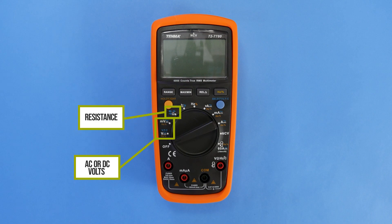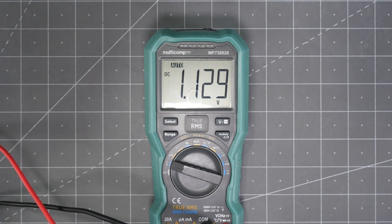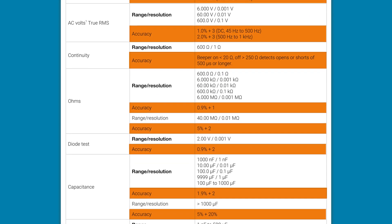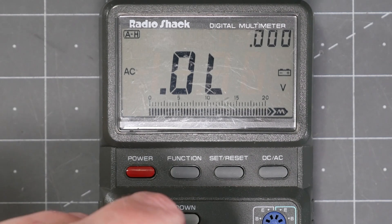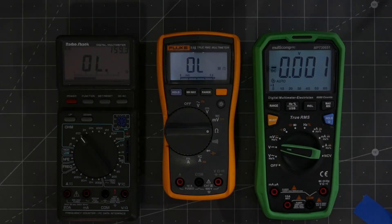Measurements are what it measures — things like voltage, current, and resistance. Counts is how many digits are on the display. Accuracy is how well the meter can measure the actual quantity. Some meters have an analog-like bar graph to help visualize where the reading falls within the active range setting. Backlights help to read the display, but can drain the battery.